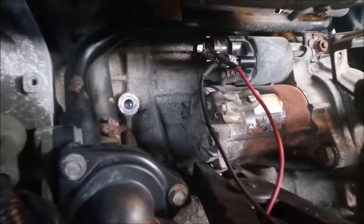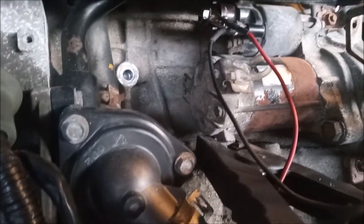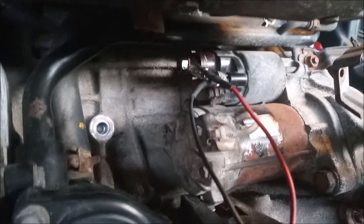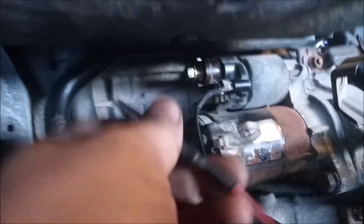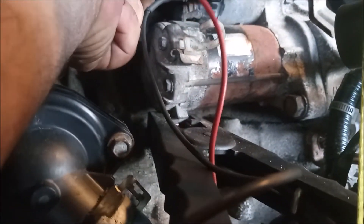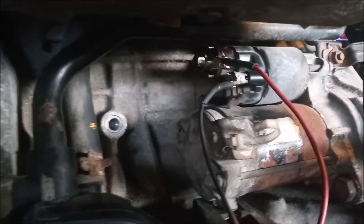The starter is located underneath the intake manifold. As a first step I've disconnected the starter from the engine harness. Then I've taken these alligator clip wires — one wire onto the main starter stud and the second wire onto the starter solenoid.